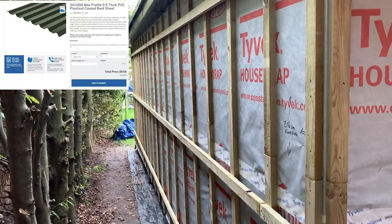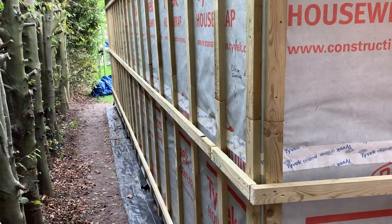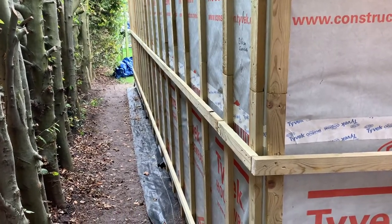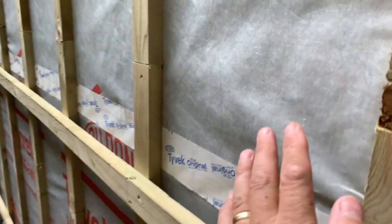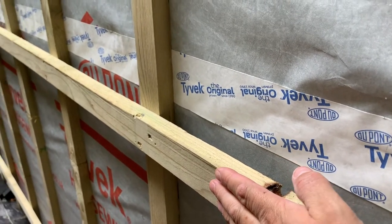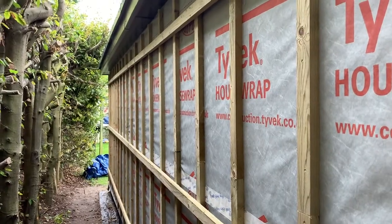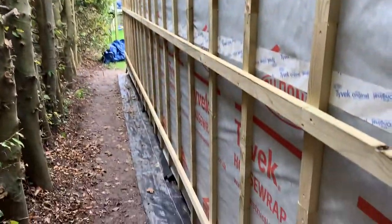So battening is done. I've gone for a double battening, because that's what was recommended to get a good lot of airflow up behind here once all the sheets are on, so no moisture gets trapped there. This is where my guttering's going at the back here, so I need to get that sorted as well.